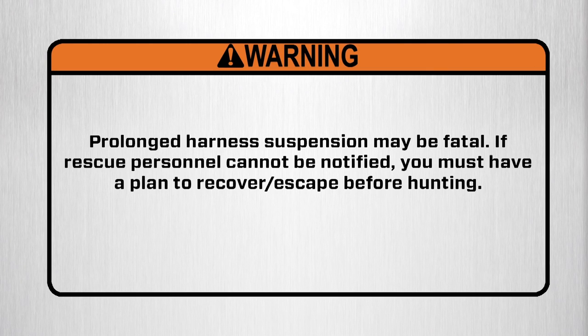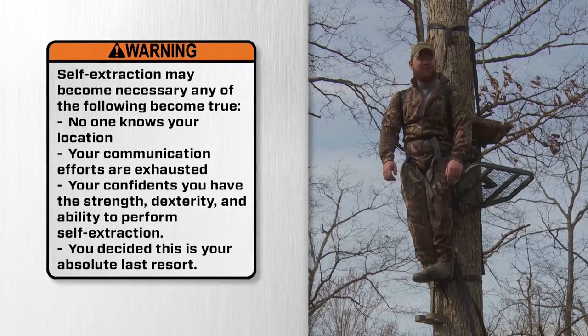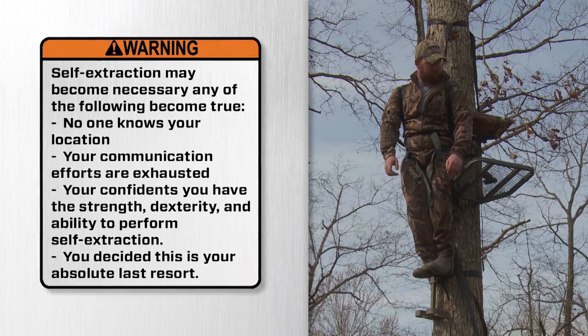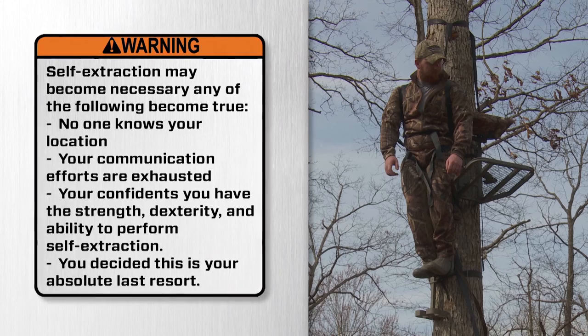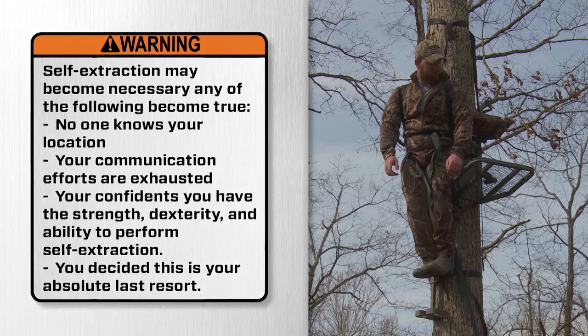Warning: prolonged harness suspension may be fatal. If rescue personnel cannot be notified, you must have a plan to recover or escape before hunting. Warning: self extraction may become necessary if any of the following become true: no one knows your location, your communication efforts are exhausted, you're confident you have the strength, dexterity, and ability to perform self extraction, and you've decided this is your absolute last resort.